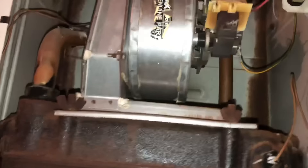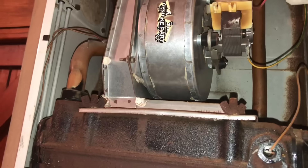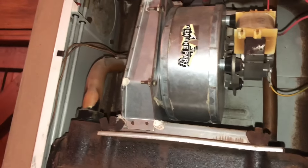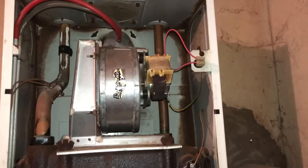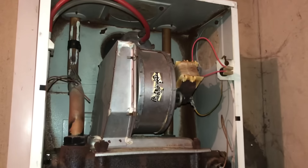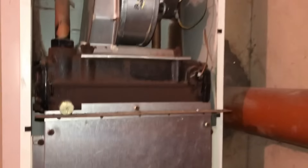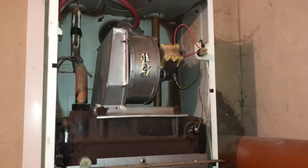Because this is an emergency callout at half eight at night, I can try to free the fan and put some lube on it just to get them going. So the boiler is now working — I've freed the fan off but it's really noisy. It definitely needs replacing, but we have got them heating and hot water for the night. I'll get a quote in tomorrow morning for the new fan.